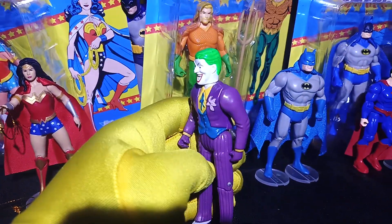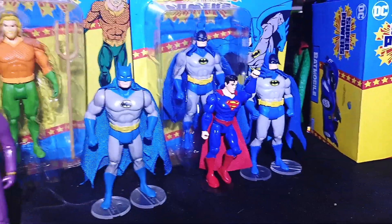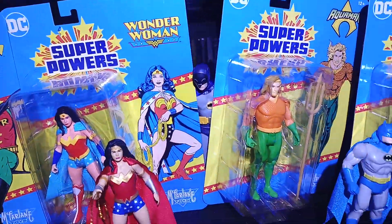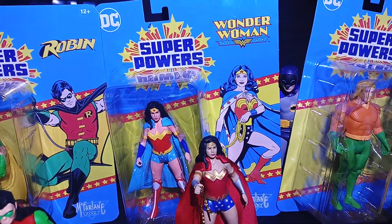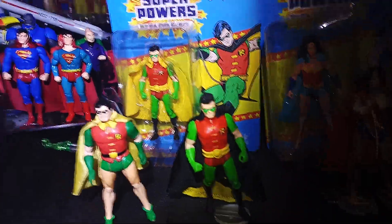This Joker goes pretty well with this over here, and you can find those. Batman — what are you doing? That's Adam West, sneaking a peek over there at Wonder Woman.